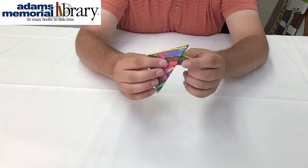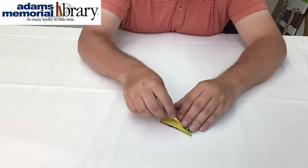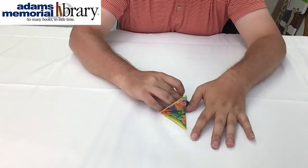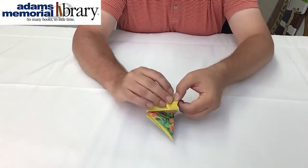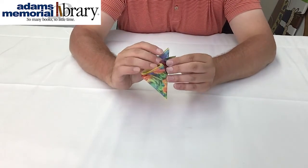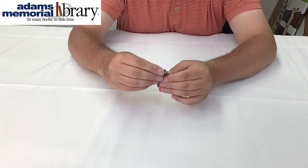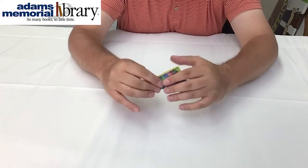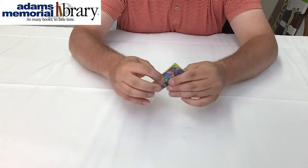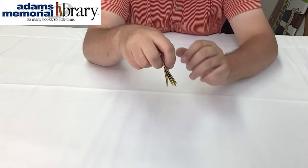We can also use this fold that we've done successfully as a guideline. So we're going to pull our piece of paper back, line it up with the flap that already exists just like this, and fold it up and in half. At this point what we should have is something that looks like this, and this is going to be the start of our hedgehog.